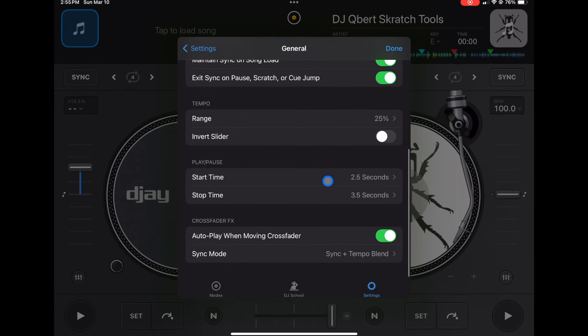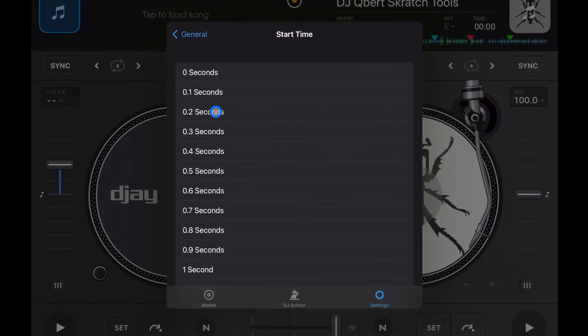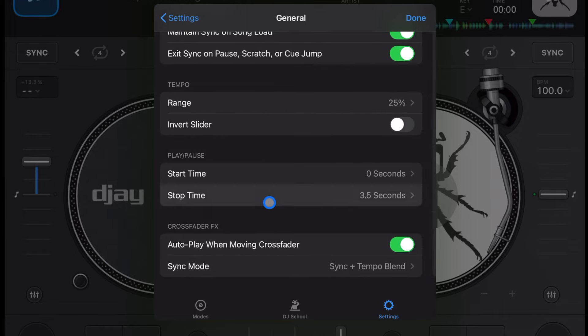If you plan on regular DJing and just want to load up a song and have it play immediately, keep Start Time at zero and Stop Time at zero. Trust me, you'll thank me later. It's a really annoying setting — you might be wondering why things sound off, and it's because of this, so change it immediately.